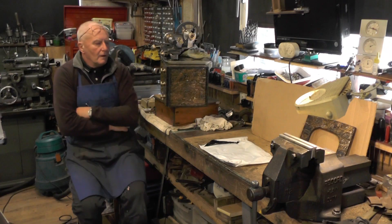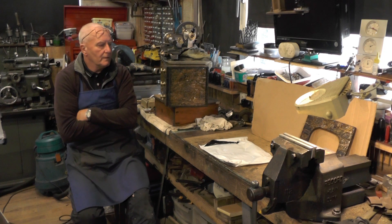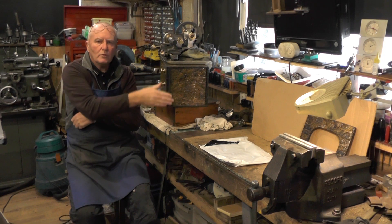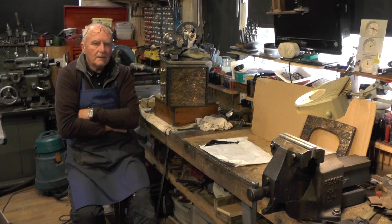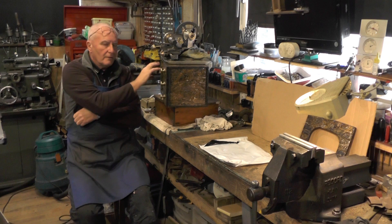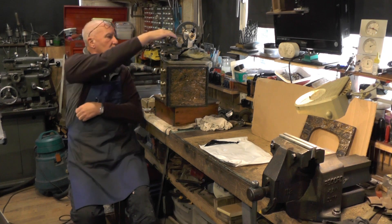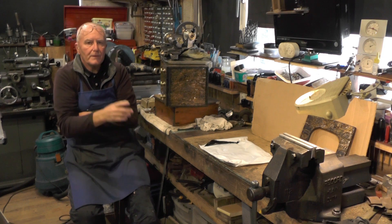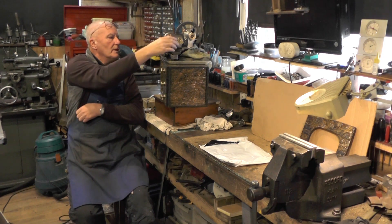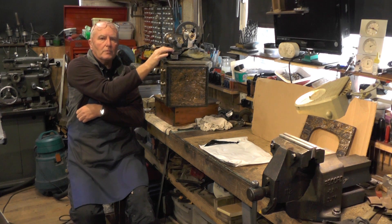Hey up everybody. I'm moving on to the next part of this micro lathe project. In the last part I made this temporary wooden cabinet, and I did that for three reasons really: one for the motor, one to get the lathe powered up and make sure everything's running okay, and then thirdly if everything is running okay I can put a center drill in and get this tailstock marked up.